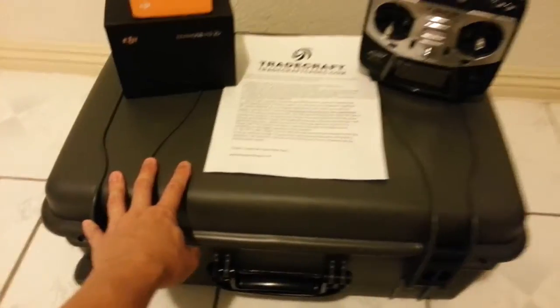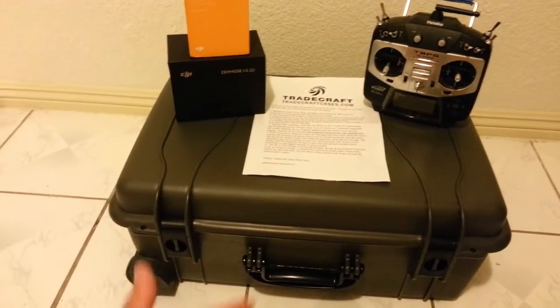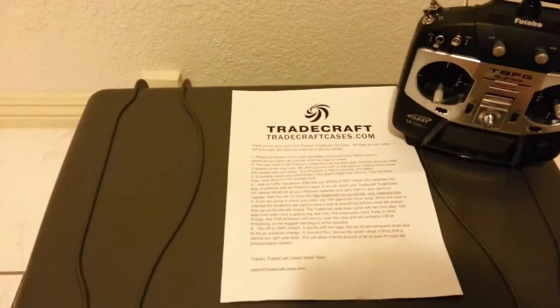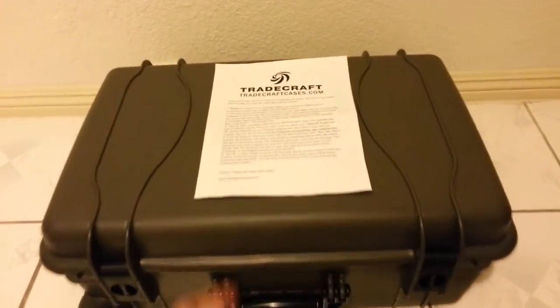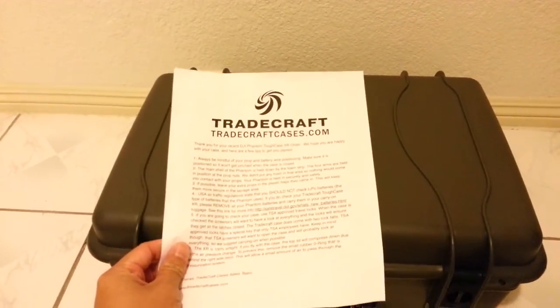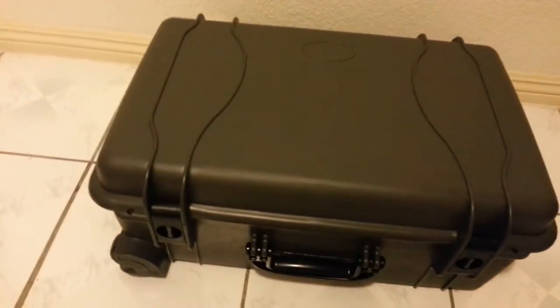I have a pretty cool case for the Phantom. The case is available from TradecraftCases.com and they have two different versions. They have a roller case with wheels on the bottom so you can actually lug it along, bring it on an airplane, go far distances with very little effort so you won't be so tired carrying the case.